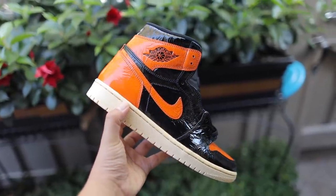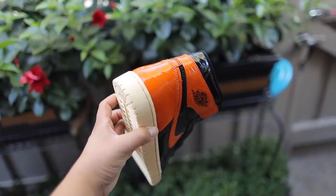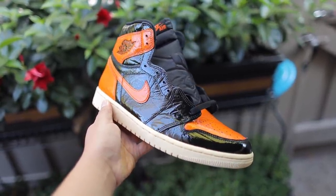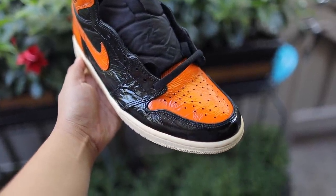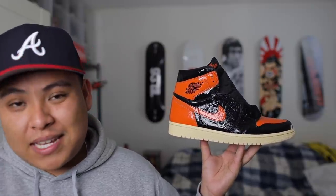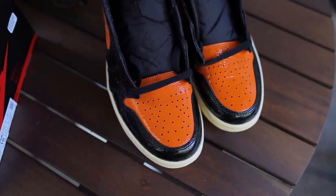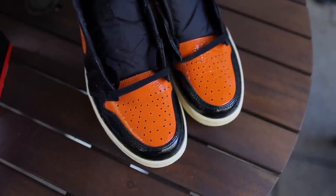Do I think they'll sell out? I definitely do. Even though it has a super glossy upper, I still feel like a lot of people really dig that look. It could also be one of those things that might just look weird at the beginning, but then after you see it so many times your eyes get used to it — almost like the Yeezy Wave Runners. I thought those looked really funky at first, but after seeing them so many times it kind of just grew on me, and this might be one of those. Don't forget to leave your roast names for the Shattered Backboard 3.0's in the comments.